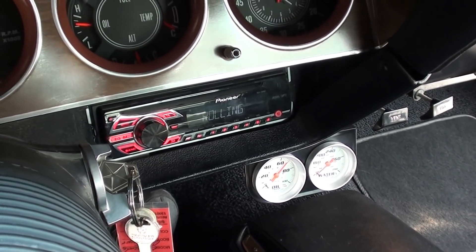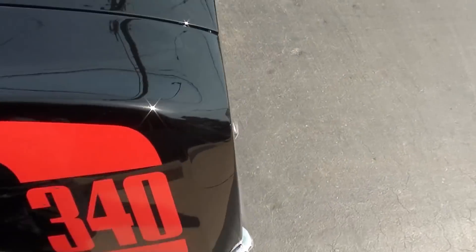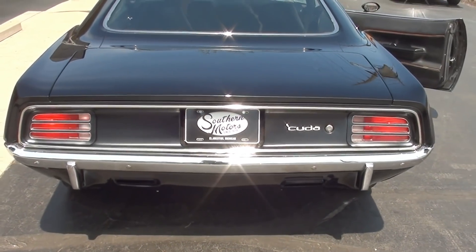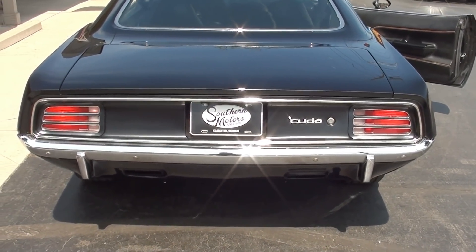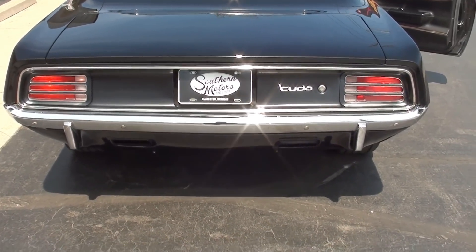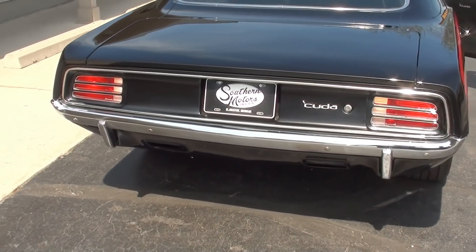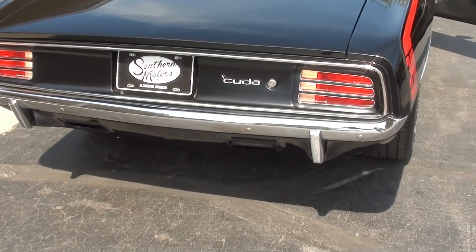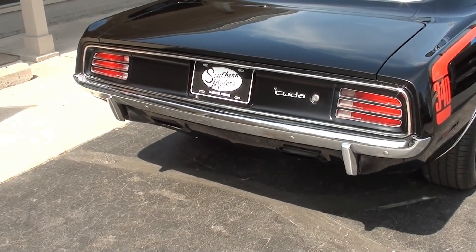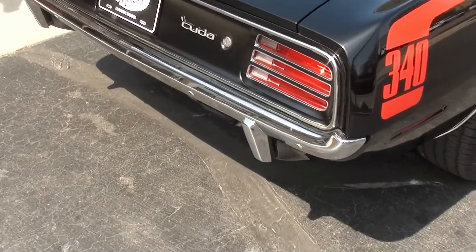Radio works. Blower motor works. See the brake lights work. Left turn signal — there you go. Backup lights work. Give a little rap, Eddie. Sounds like a Mopar should, man.